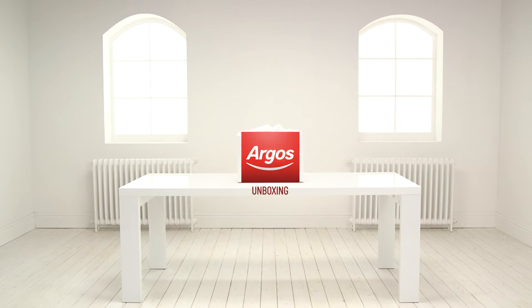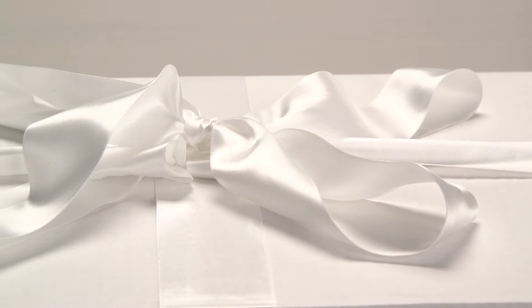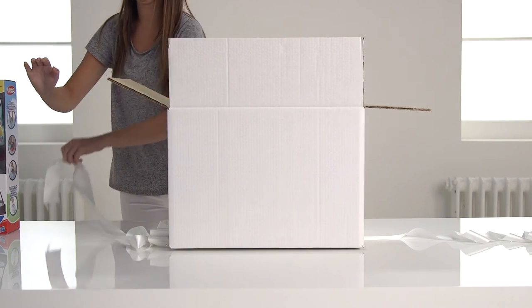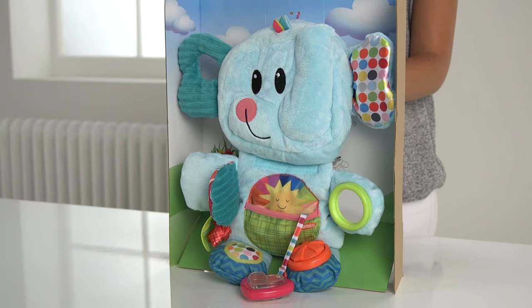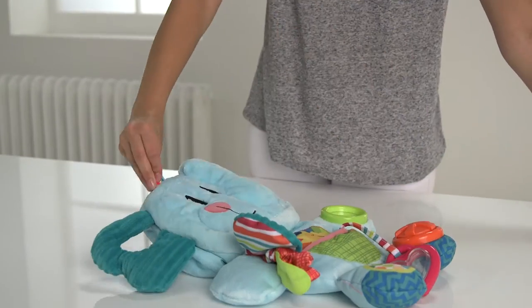Welcome to the Argos Toy Unboxing. Today we're looking at the Fold and Go Busy Elephant from PlaySchool. Let's get it out of the box and see what it can do. Wow, this plush blue elephant is just so soft. It's suitable for babies from three months and will really encourage tummy time.